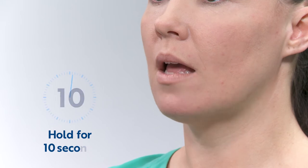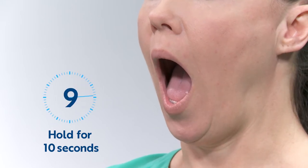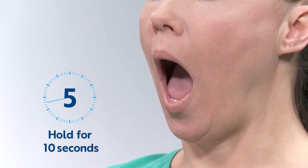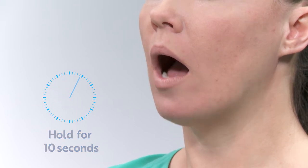Start by opening your mouth as wide as you can and hold this for 10 seconds. After the 10 seconds, close your mouth again and completely relax the muscles for another 10 seconds.